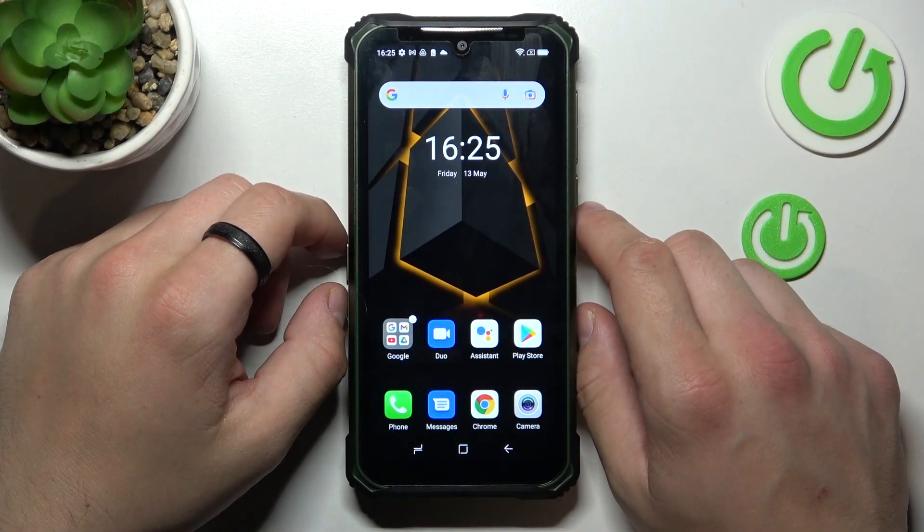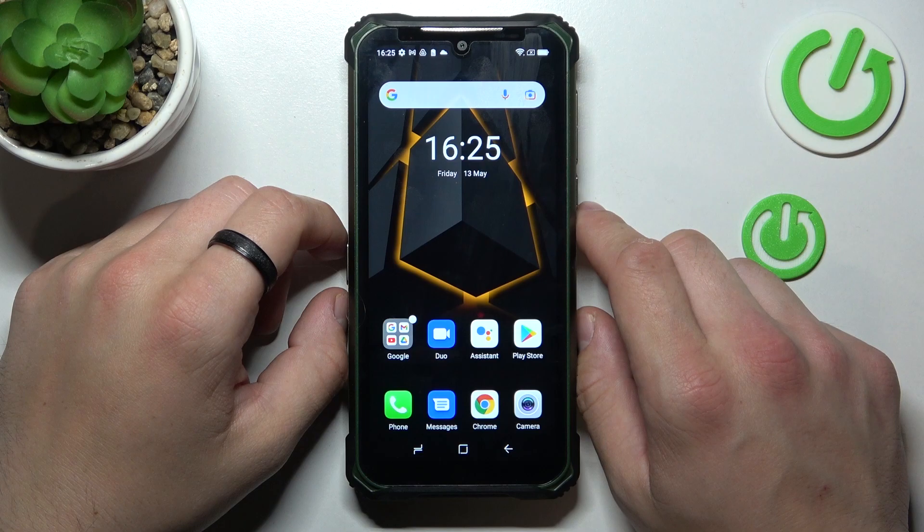Hello, in front of me I've got Doji S86 Pro. In this video we'll check if this phone has screen mirroring function.